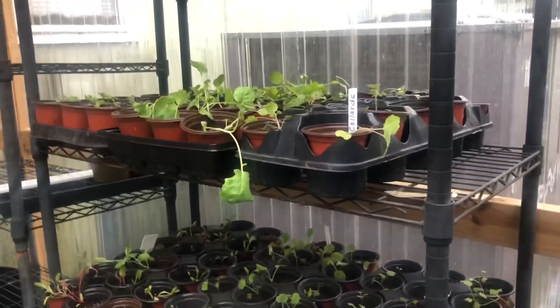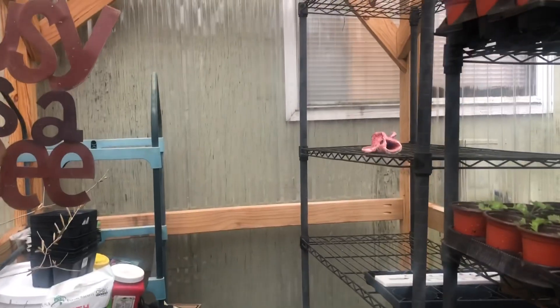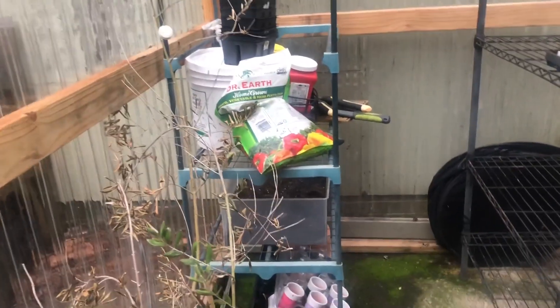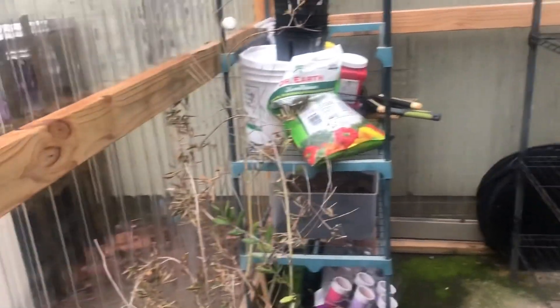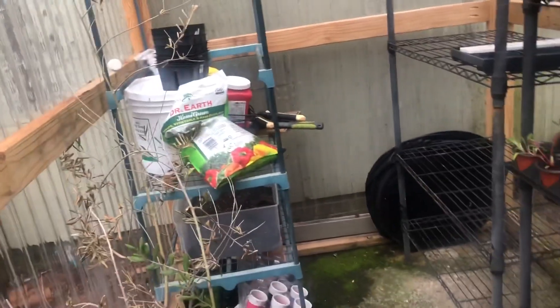Most of the seedlings that I have in here are my brassicas. It has really been a joy having a greenhouse — it has been like having a new toy, especially during those winter months when you have the garden itch and you need to scratch it, you can come on out to the greenhouse.